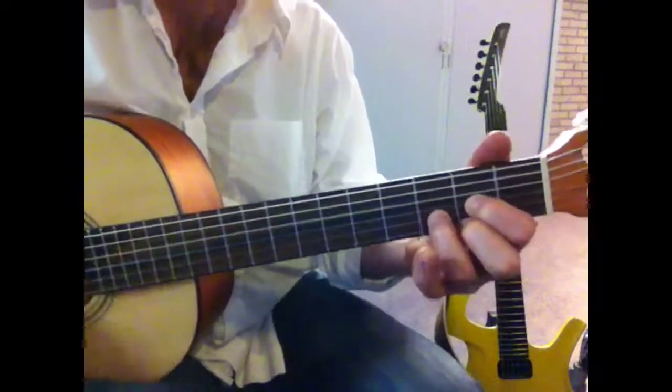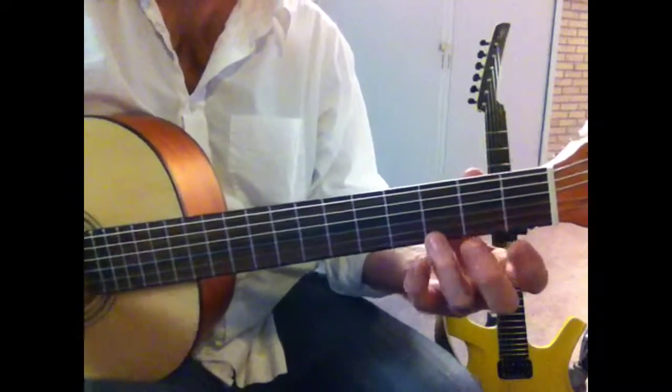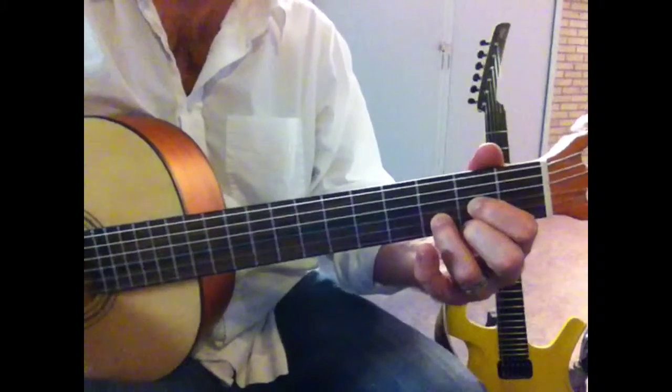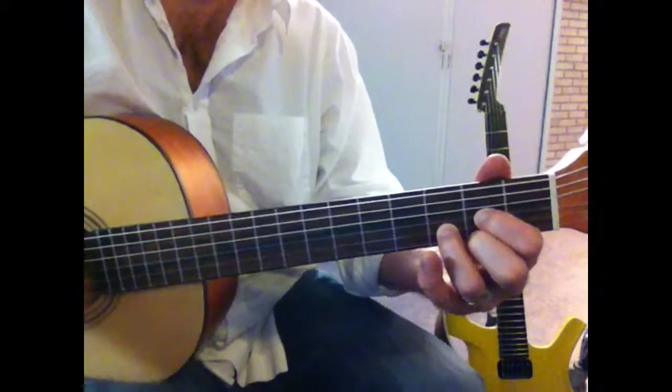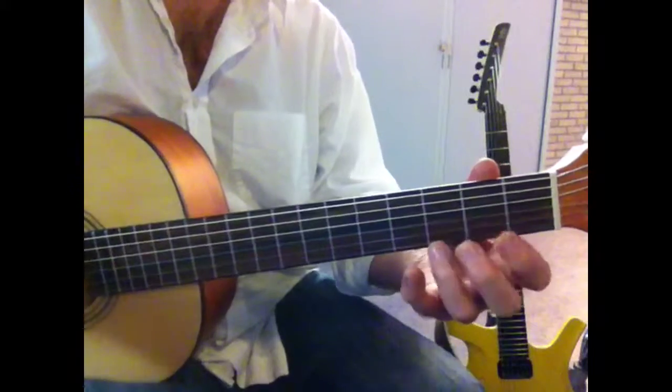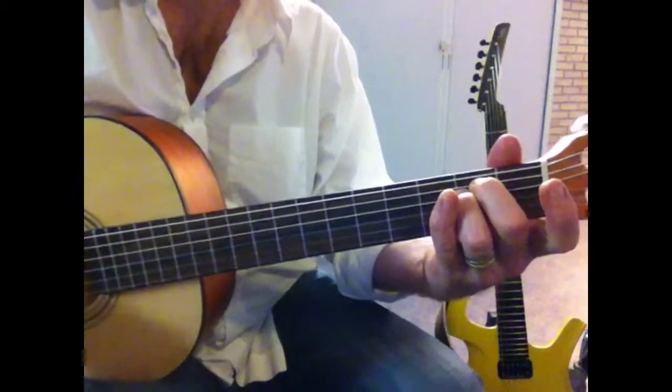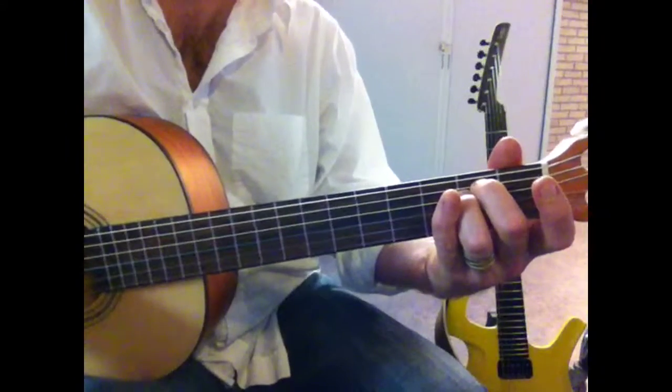D to G to C to E. And G to C to E minor. And then normally they repeat.